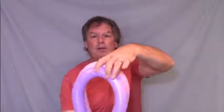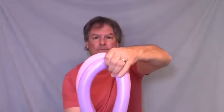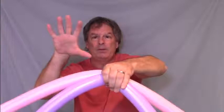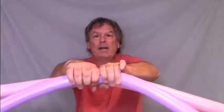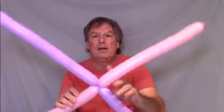Now the top of the loops is where the middle of the balloons are. So grab those — both balloons — and with the other hand grab the other side of it and twist, making an X.